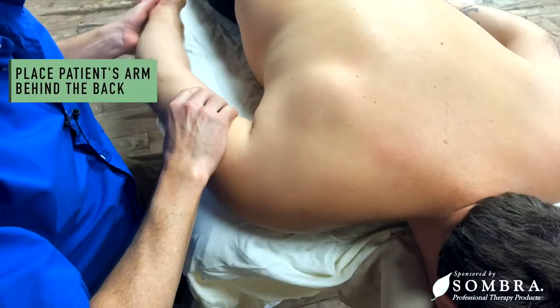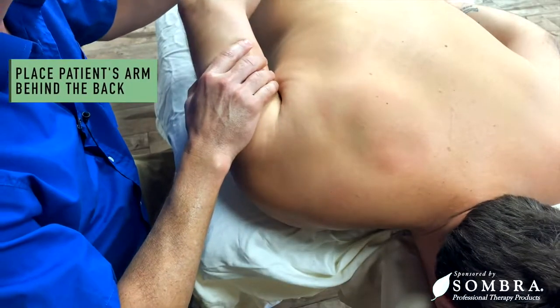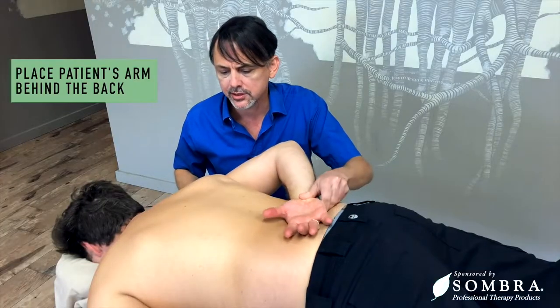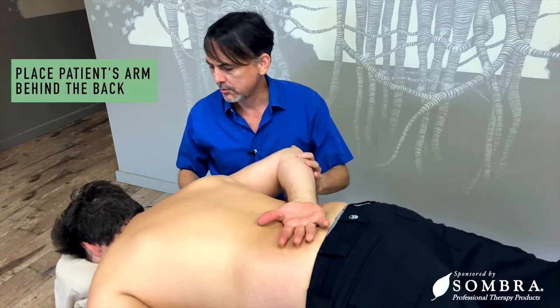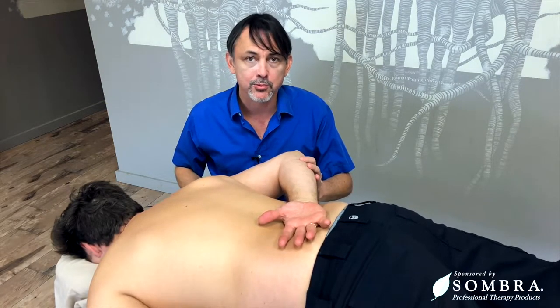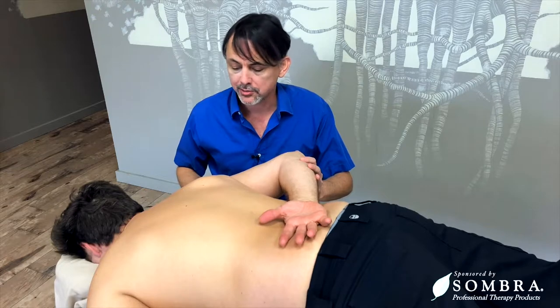So Chris, what I'd like you to do is to very gently put your hand behind your back to whatever range of motion is comfortable. If there's any pain with motion, work within your client's range of motion.